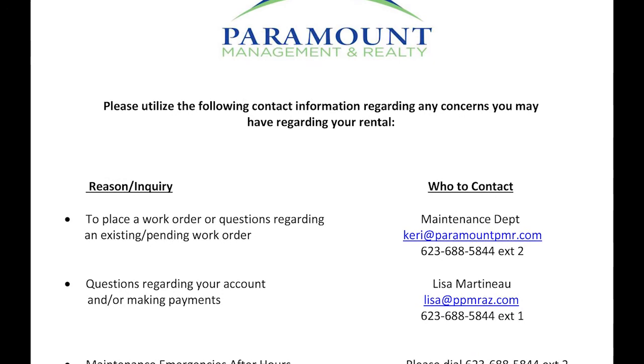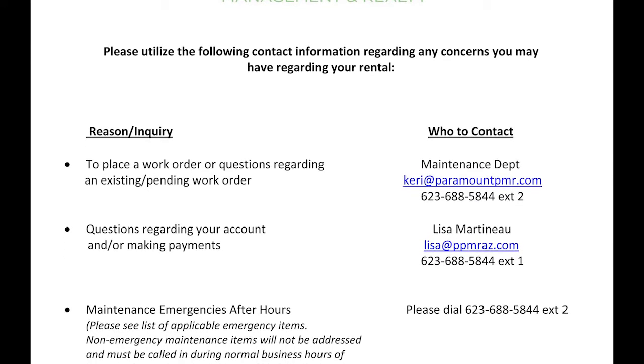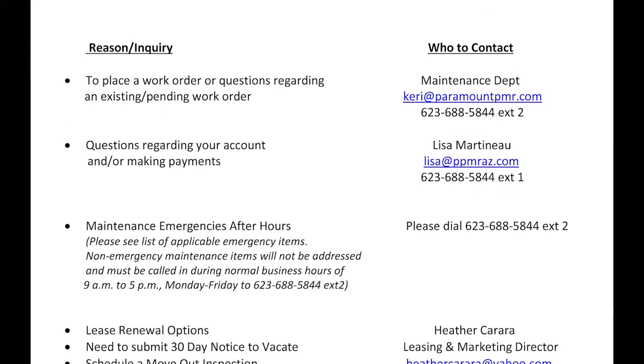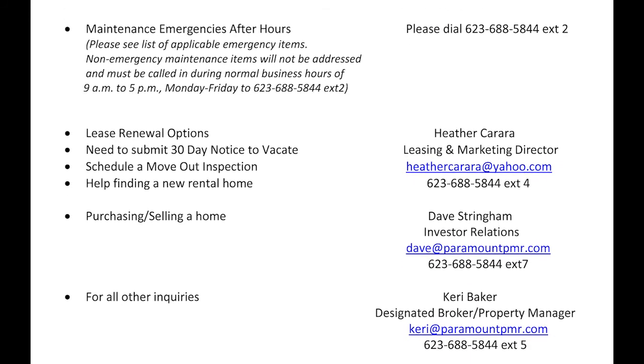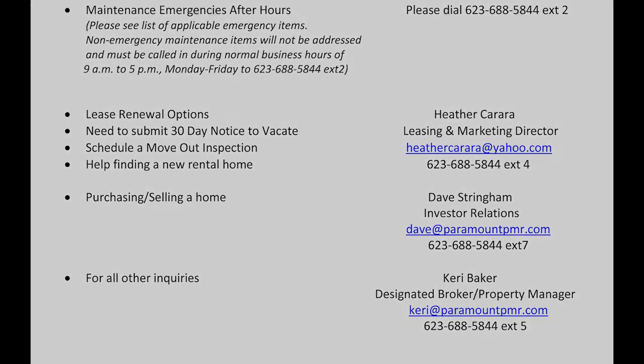Office staff contacts. This form is designed as a helpful list of who works in the office, what their role is, and a brief description of what they do so that if you call the office you know who to speak with during business hours. If you know who you need to speak with, you can bypass the directory and press the extension of the person you need to speak with.